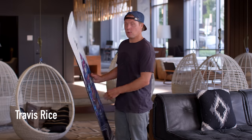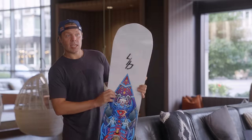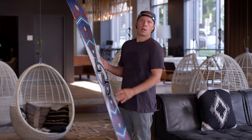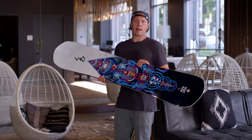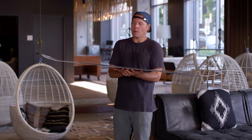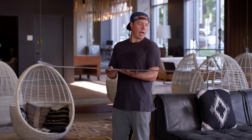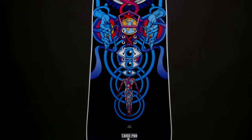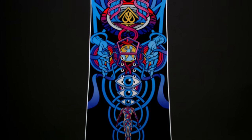I'm Travis with the T-Rice Pro breakdown. If you didn't guess already, this is my board. This board goes way back — me and this board. It's changed quite a bit since my very first board, but my first Pro model on Lib was essentially the predecessor, several generations ago, of this board.